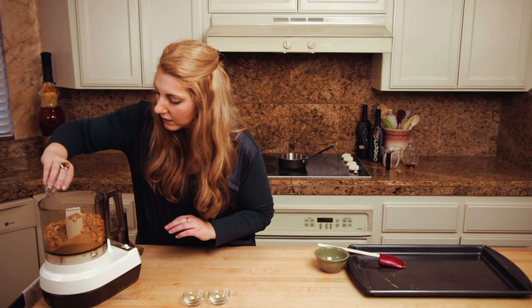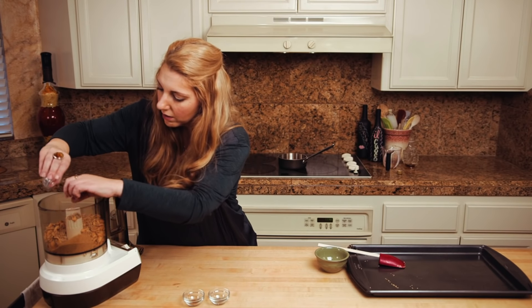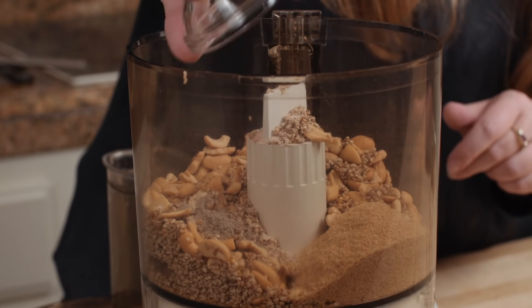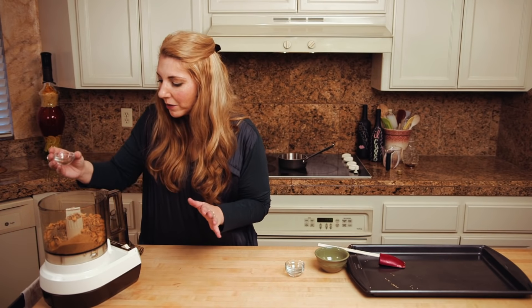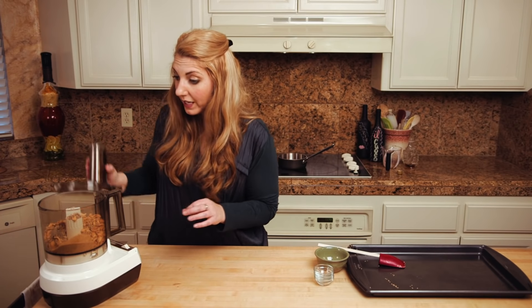A little bit of salt — I like pink salt. The recipe calls for cardamom and this is delicious. And once I started playing with this recipe, I decided to add a little bit of cinnamon and I really think it kicks it up a notch. We're gonna give this a spin.